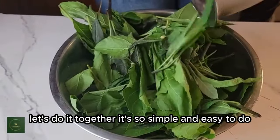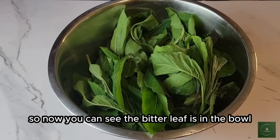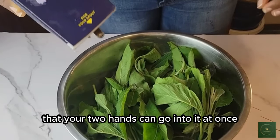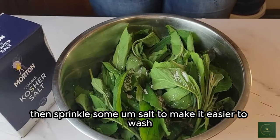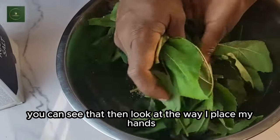It's so simple and easy to do. You can see the bitter leaf in the bowl. You will need a bowl that is a little bit wide so that your two hands can go into it at once. Then sprinkle some salt to make it easier to wash.